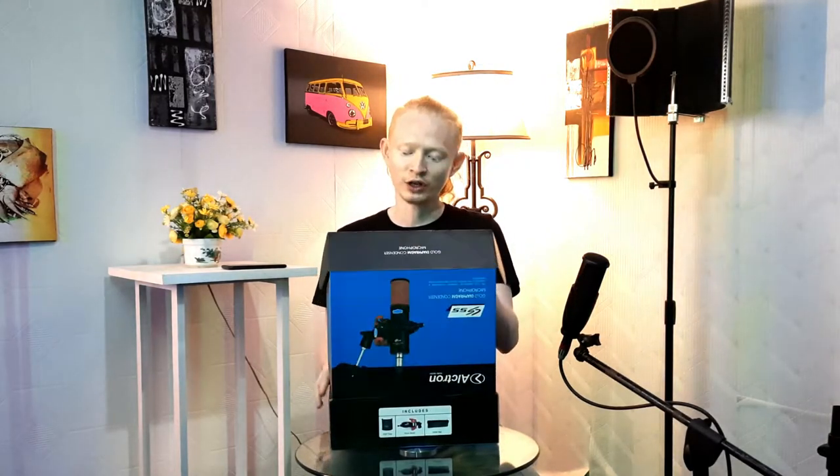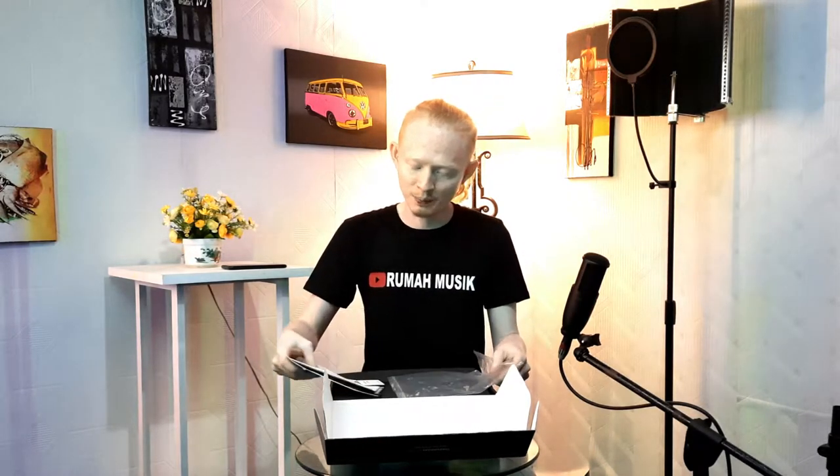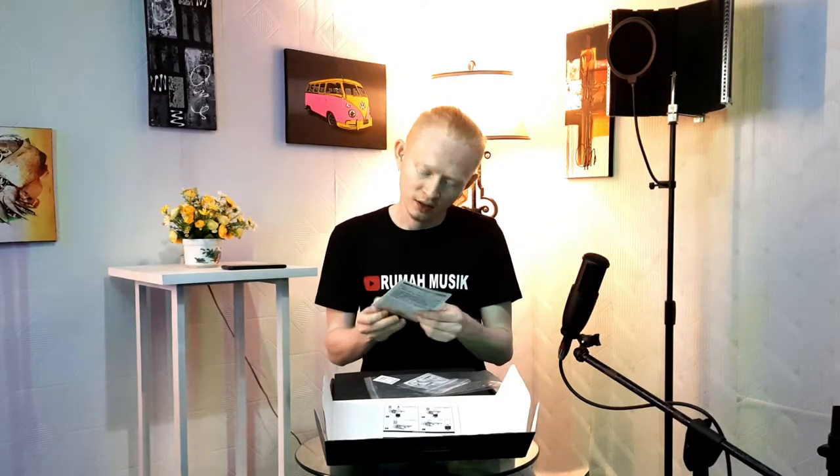Let's see what's included in this microphone package. First, as is common, they include a manual book — in English. Then there's also a warranty card, which is a product warranty card. However, the warranty card is in Chinese — Mandarin. They also include a quality control card. Almost all Ultron products come with this, indicating that the product has passed quality control.